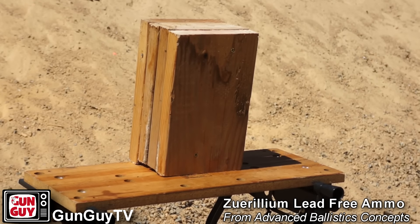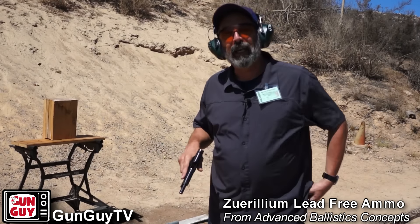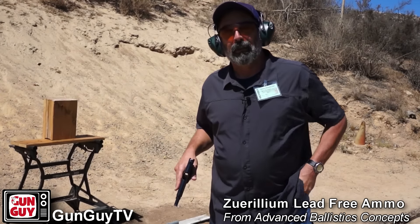We've taken some blocks of wood and cut them apart in small sections and screwed them all together. We're going to take one shot and see how well it penetrates. Here we go.